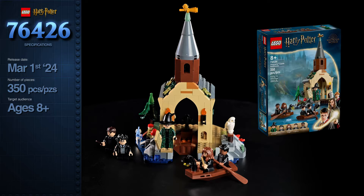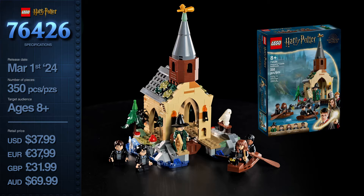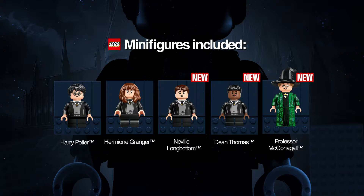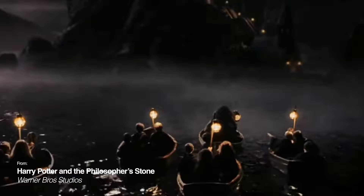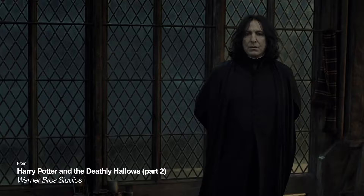Set 76426 also came out March 1st this year. It comes with 350 pieces and retails for $38, 38 euros, 32 pounds, and 70 Australian dollars. This gives you a value of more or less 11 cents per brick — slightly less than the Owlery. It weighs 246 grams, bringing you to about 15 cents per gram of LEGO, also slightly lower. It comes with five minifigures, three of which are brand new. This little building is based on the boathouse we see very briefly in the first Harry Potter movie — and by briefly, I mean briefly. In Deathly Hallows we do spend some time in here as well, but it doesn't show that much of the actual design, so it's hard to determine full accuracy.